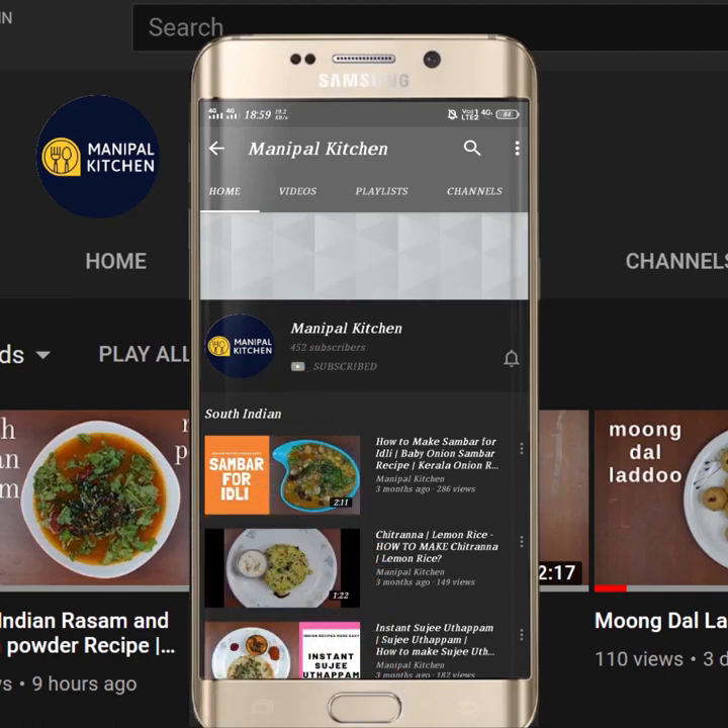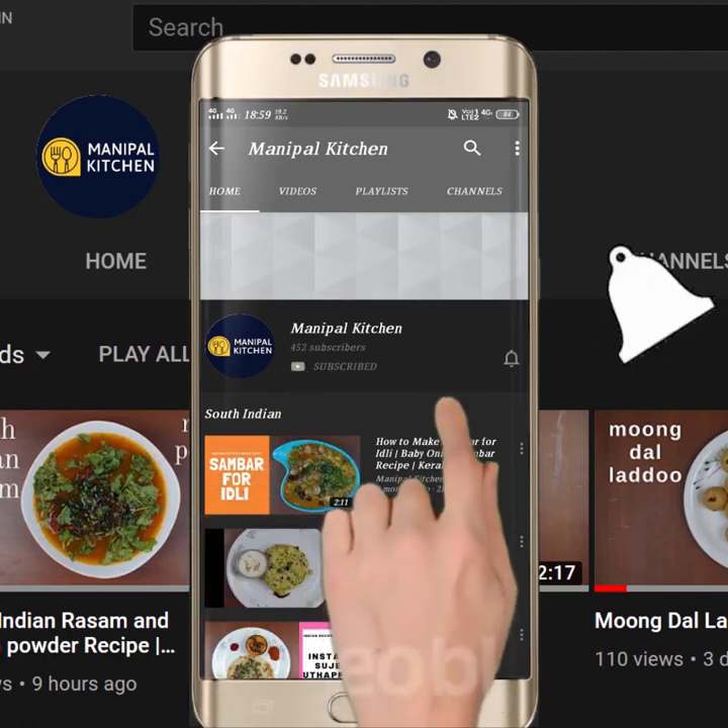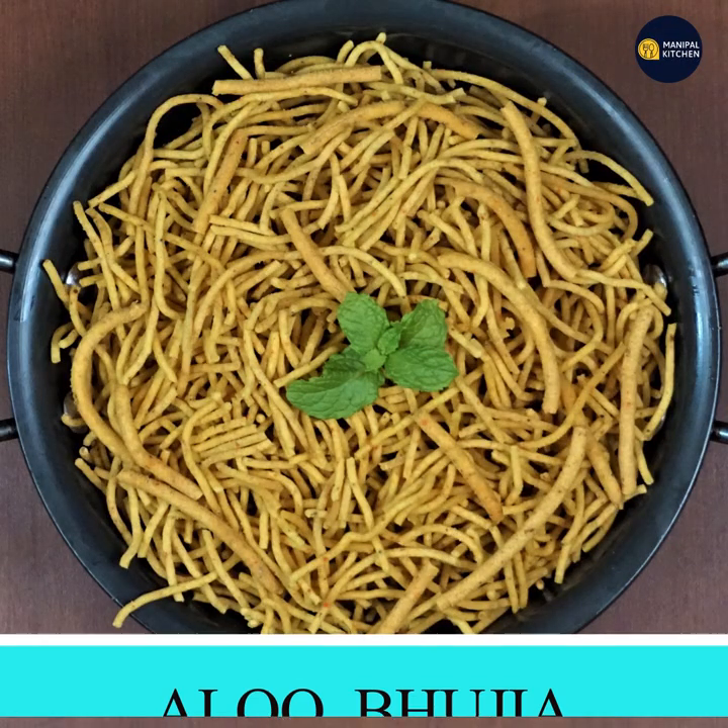Subscribe now and press the bell icon to never miss an update. Welcome to the new channel.